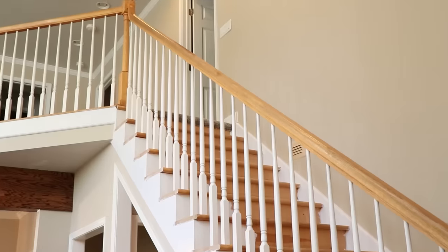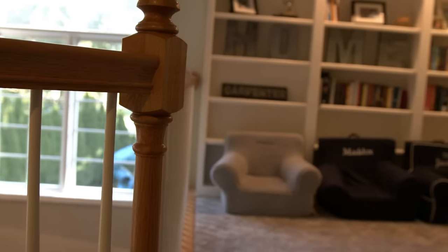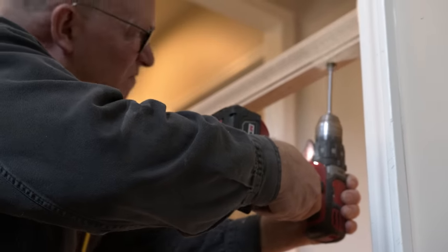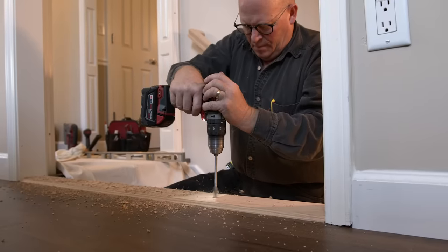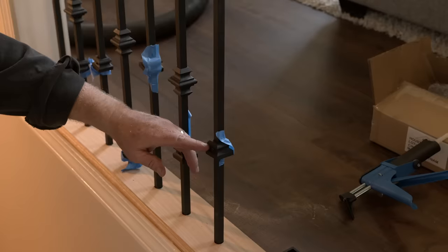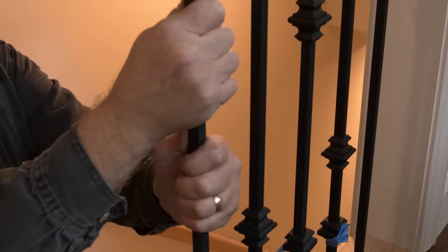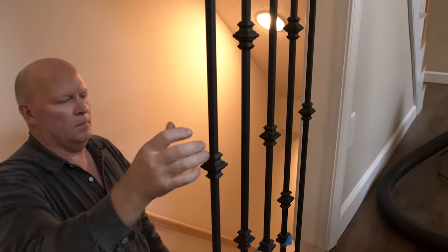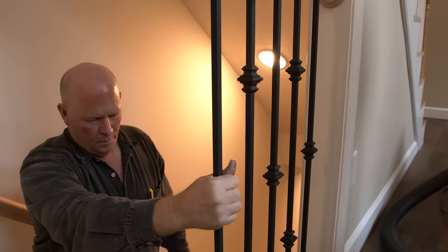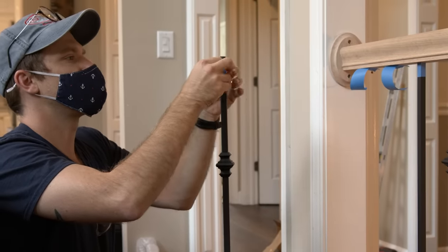Iron balusters can be installed into treads, on balconies, or even on angled knee walls. While the installation process is the same for each of these systems, the only difference is what shoes you will use at the bottom of your baluster. Additionally, each of these balusters are 44 inches in height and will need to be trimmed to the proper height. Be sure to check in with your local building code for proper height regulations in your locality.